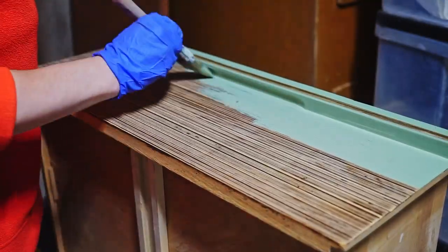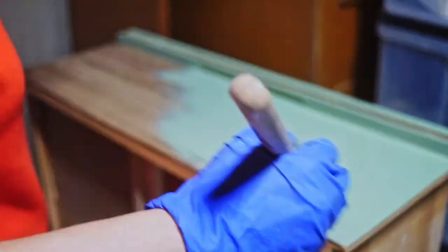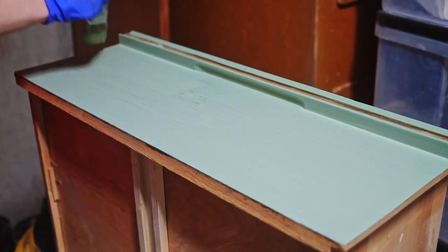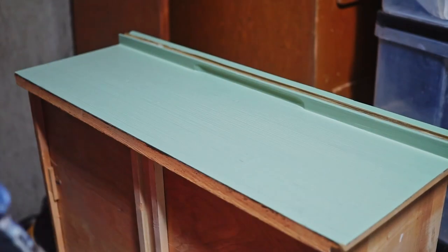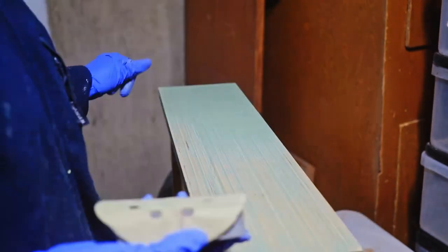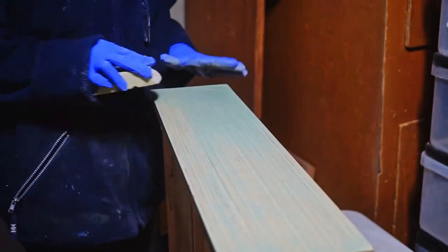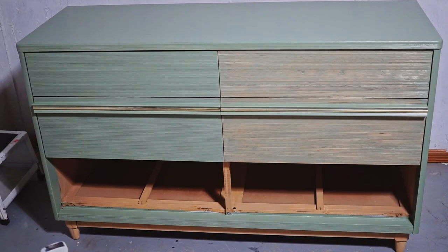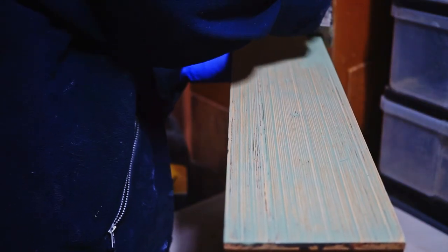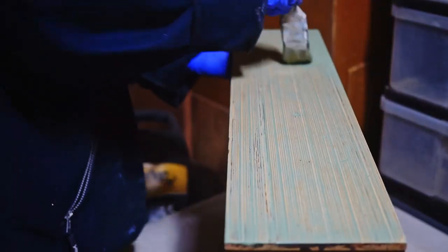While the second coat dried, I painted the drawers. The plan was to paint them, let them dry, then sand the protruding parts and let the paint stay in the grooves. When I put the sanded and painted drawers back, I realized I liked the fully painted drawers better. That completely changed my plan — instead of a wood-and-paint combination, I ended up painting the whole dresser, leaving only the base and legs as bare wood.